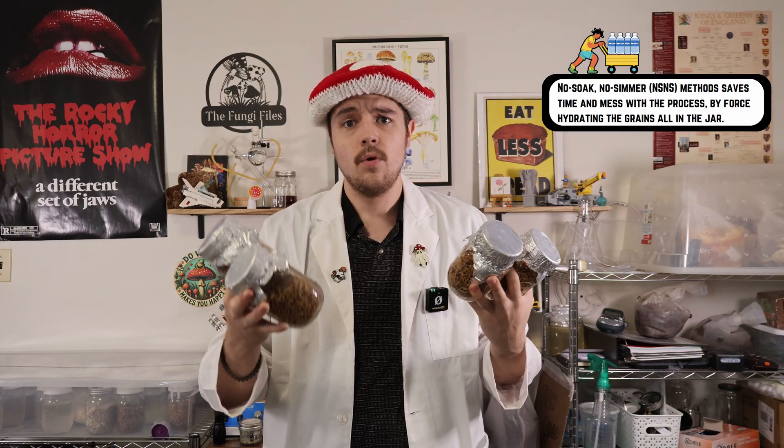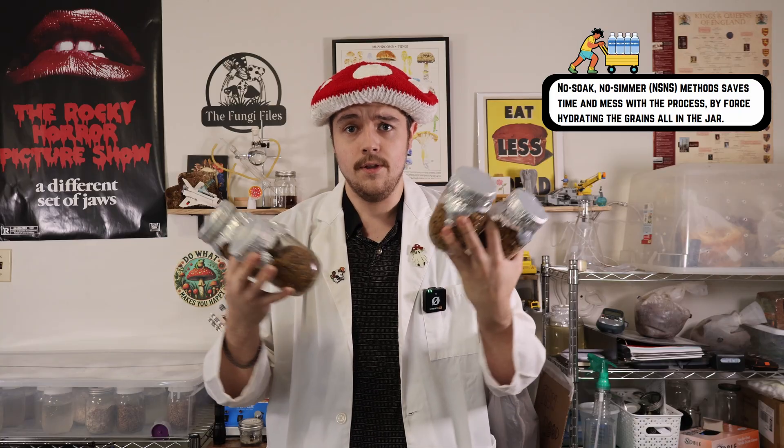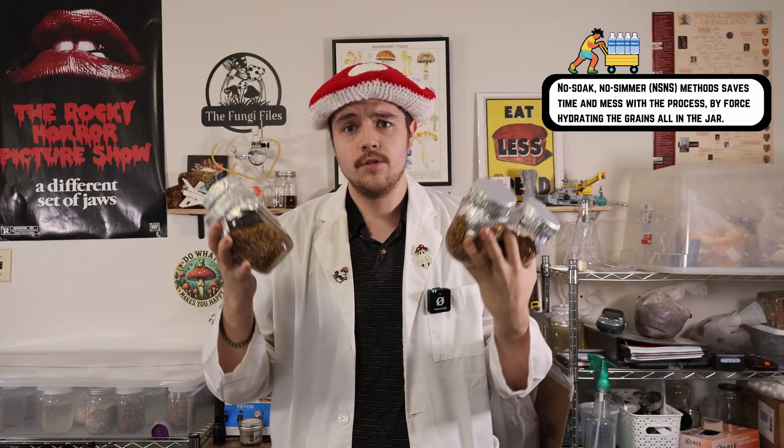Today I'm going to show you a quick no-soak, no-simmer small batch recipe that I use just to do a few grain jars in my instant pot.